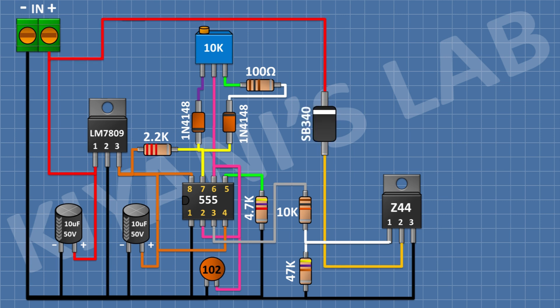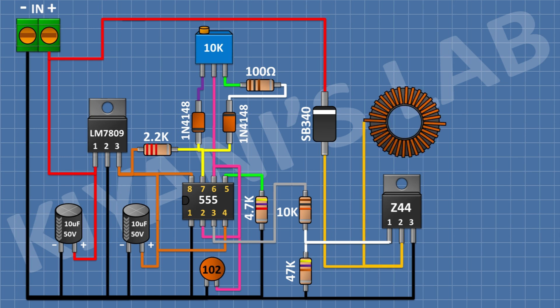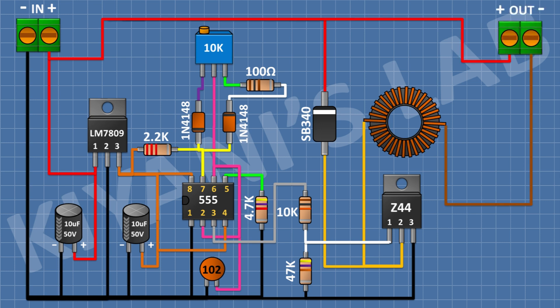After that I'll connect the Schottky diode with its cathode to the positive supply and its anode to pin 2 of the MOSFET. Then I'll connect a 330µH inductor with one pin to pin 2 of the MOSFET. Then a 2-pin terminal block with one pin to the positive supply and the other pin to the remaining pin of the inductor. Then a 220µF capacitor with its positive pin to the positive supply and its negative pin to the second pin of the inductor. Then a 10kΩ resistor from the positive supply to the negative pin of the 220µF capacitor. The circuit is now complete.